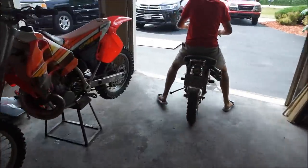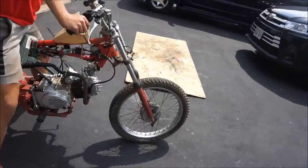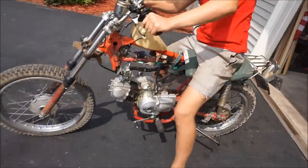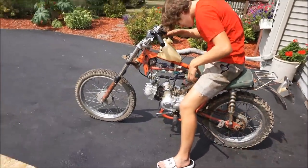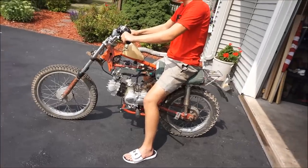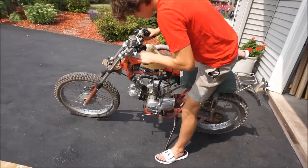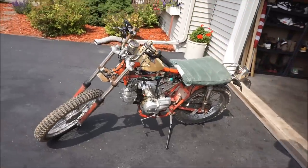Alright, here we go — first ride on this thing. Hopefully it drives. Let me see the chain here — oh yeah, it's pretty good. Completely rigged up, it'll probably fall apart. We need to pump up both tires. Man, what a work of art right here. Look at the handlebars.